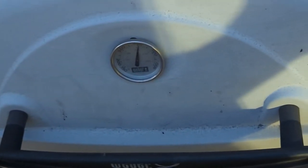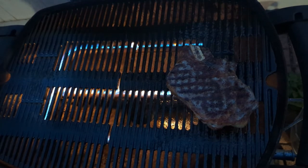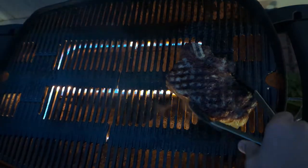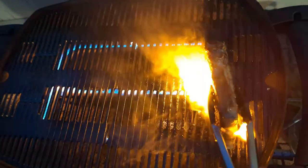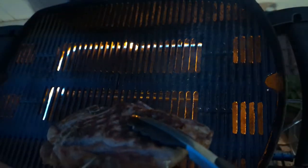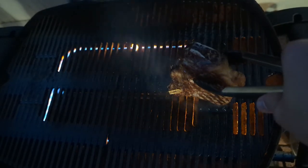Look at that folks — I've got some grill marks going. This side is done. Let's flip the other side. Thank you.